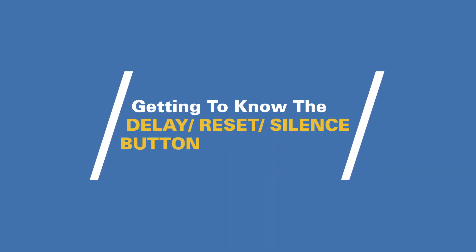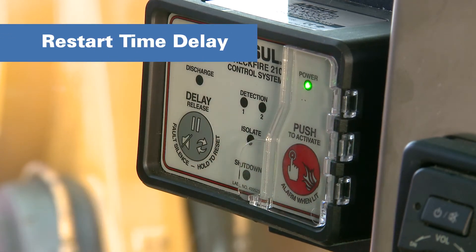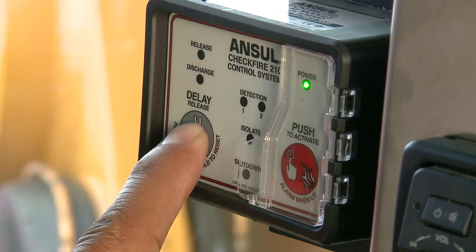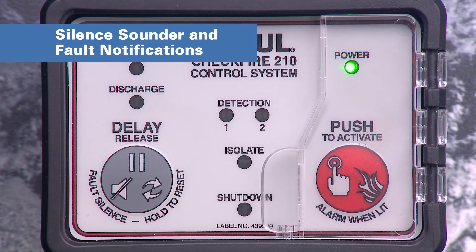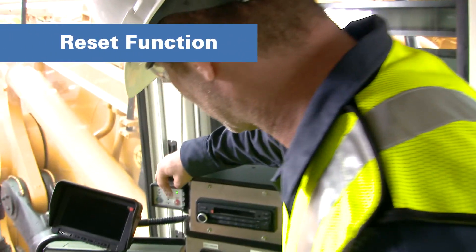The CheckFire 210 Control Module Delay, Reset and Silence button is specifically designed for easy use. Restart the time delay by pressing and releasing the button during time delay one — this must be initiated before the transfer to time delay two. Pressing down and holding it will not extend the time delay period, and be warned that delaying the fire suppression system activation may cause the fire to intensify. You can silence the sounder and fault notifications for two hours by pressing and releasing the button. The LED fault indication will continue until the fault is cleared, and any new fault or detection will reactivate the sounder. To silence the sounder during a post-discharge notification for two hours, simply press and release the button. The reset function is for an authorized Ansel Distributors service technician.